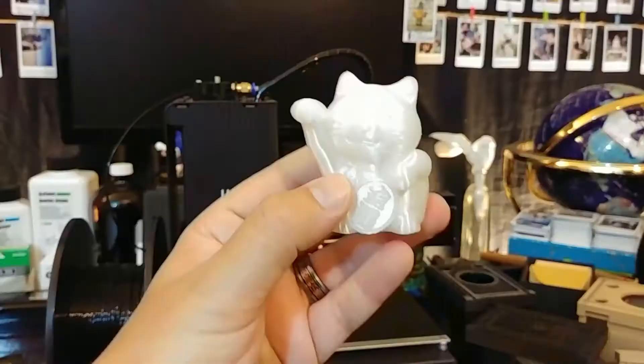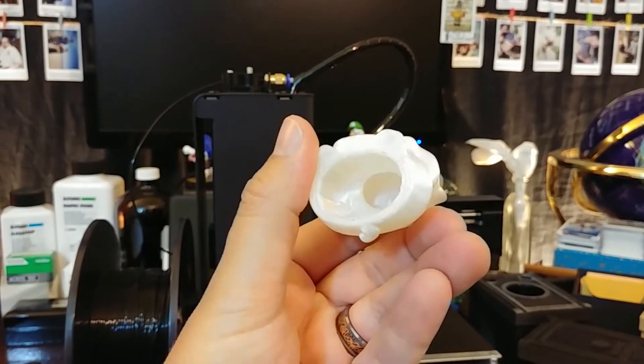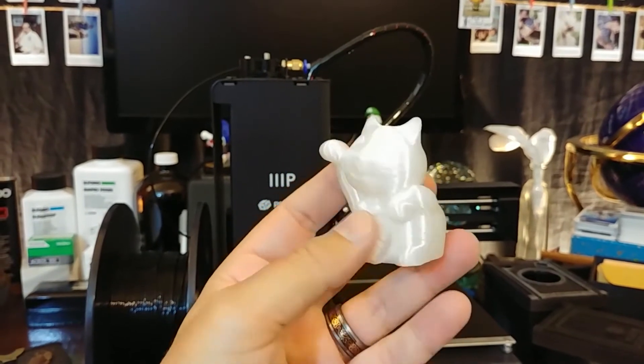The first thing that I printed was actually the little Nick Ho, the little kitty cat. How cool is that? It's what you would expect — the print is a good quality print. There's not a lot of stringing. It was able to produce this right off the bat with the included filament, and so that was cool.